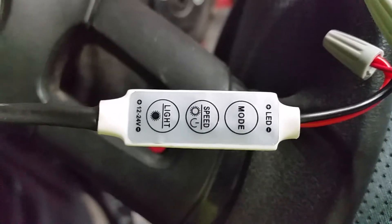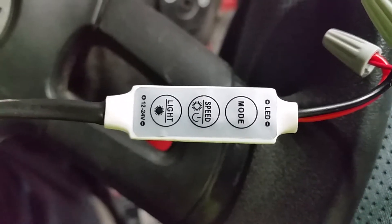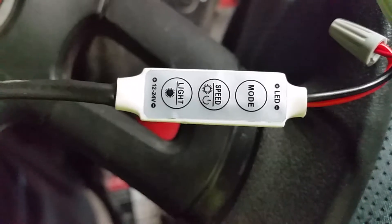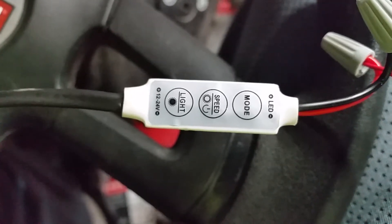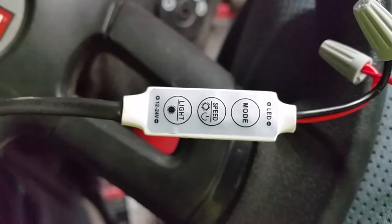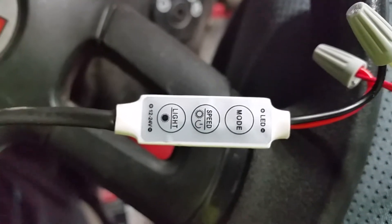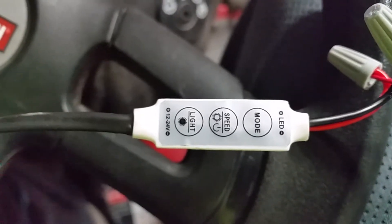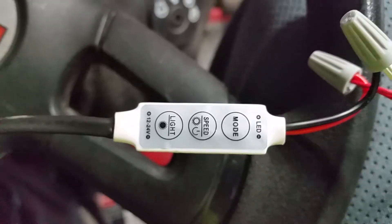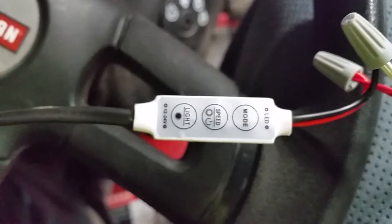This is a little LED switch. The light at the bottom next to where it says 12-24 volt — that is for light on all the time. The middle button has eight speeds of the light, and if you hold it, it goes off. The mode has five settings, and I'll show you those in a second.